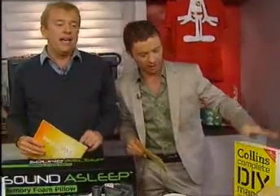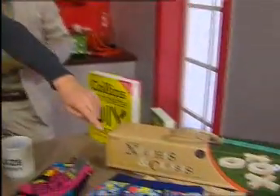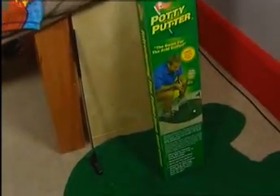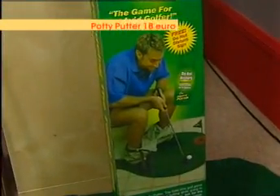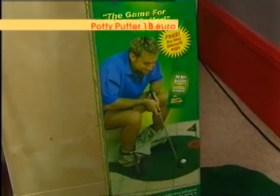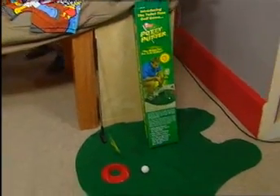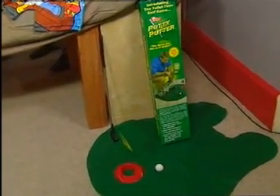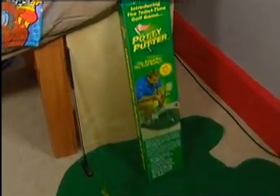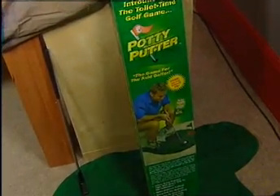Now the weirdest thing I've ever seen in my life has got to be this next one — it's a potty putter, and it's down here in front of you. If you look at the photograph on the front of it, of the guy sitting on the potty and he's playing golf — this is 18 euros from becool.ie, and they have three stores: Liffey Valley, Arklow, and Dundrum. So if you're going to the loo, you can be playing golf — putting your ball! That has got to be the weirdest thing I have ever seen. It's 18 euros.